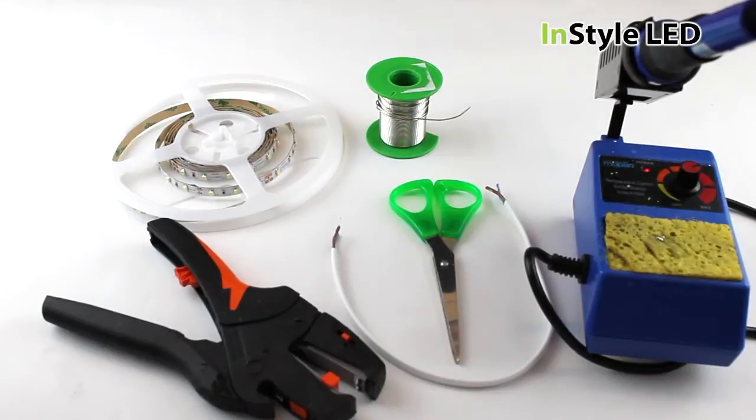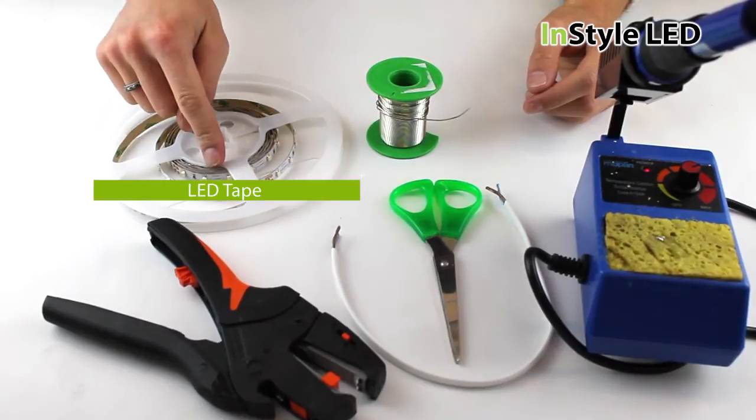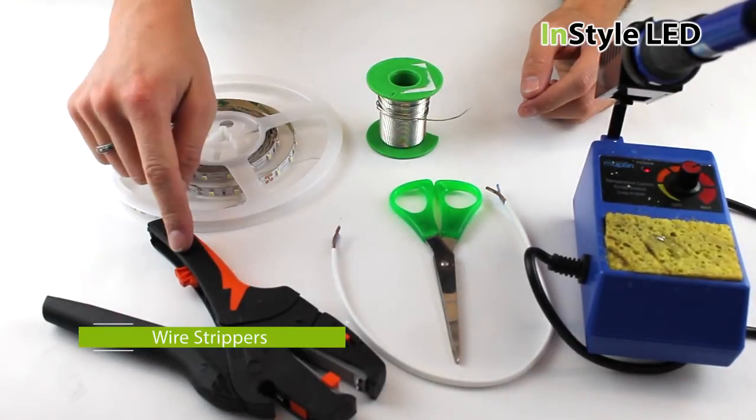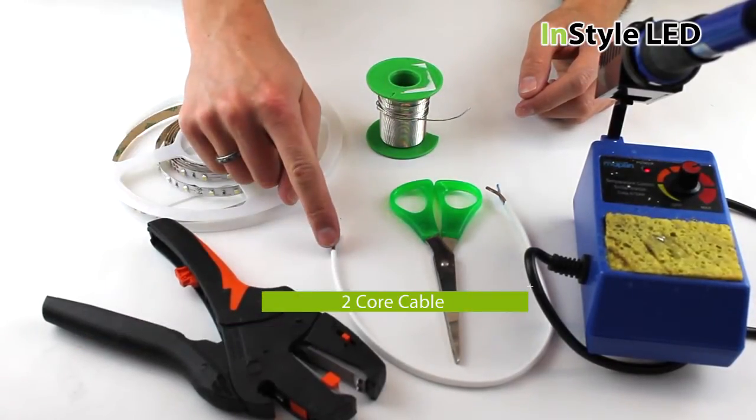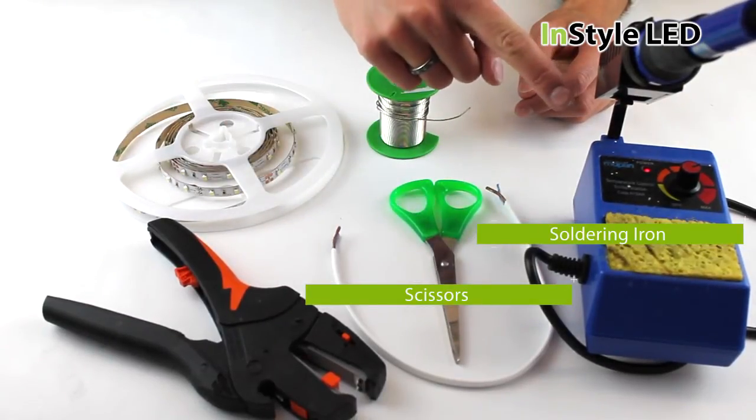The tools required to solder LED tape are the following: the LED tape, wire strippers, 2 core cable, solder, scissors, and a soldering iron.